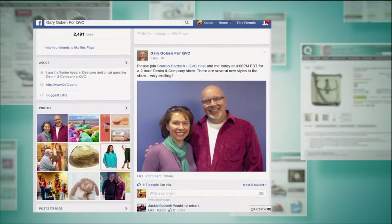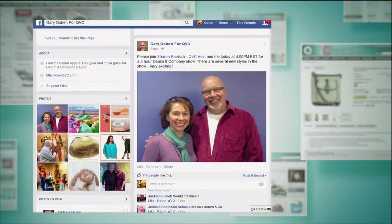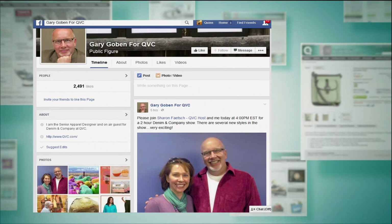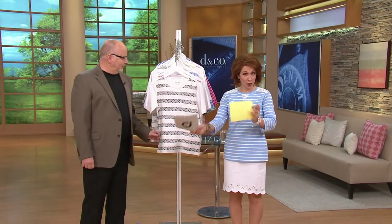I started a Facebook page a few months ago and I have 2,491 likes so far — I really appreciate that. We had a photo taken a couple of weeks ago at the buyer's desk going over some things. Join me on Facebook, like the page — I'm sharing a lot of fashion trends, what's going on in Denim and Company, and a lot about me. I hope to just have a conversation with all the fans out there. Very excited about it!